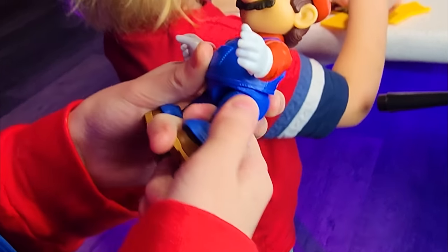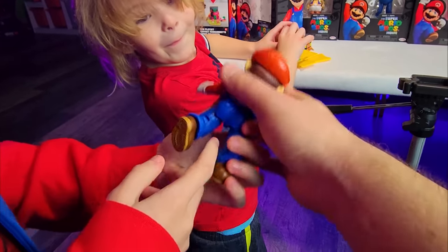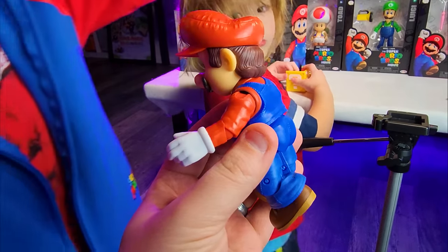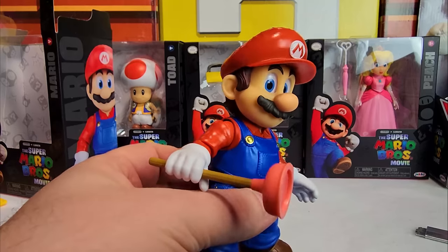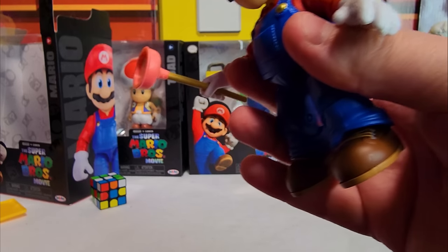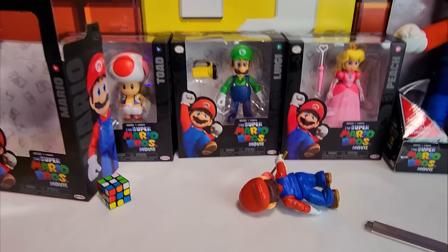Does plastic Mario have a butt? Let's find out. Turn him around — let's do a Mario butt rating. No way, he does kind of have some junk in the trunk! I almost forgot his plunger. Let's plunge Riker. Now I can do this video in peace.